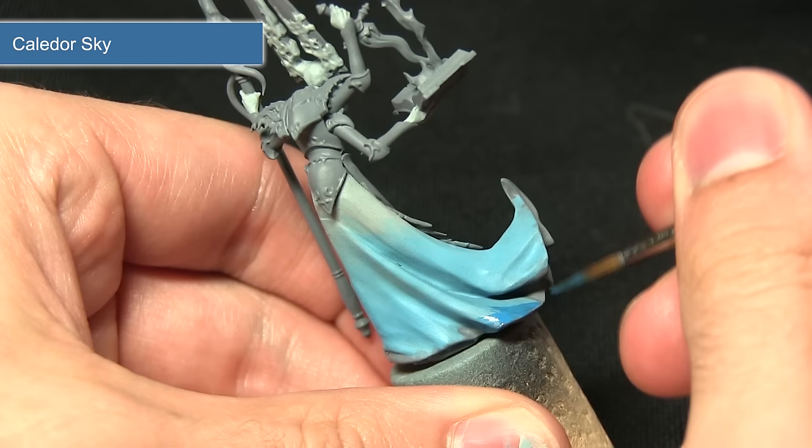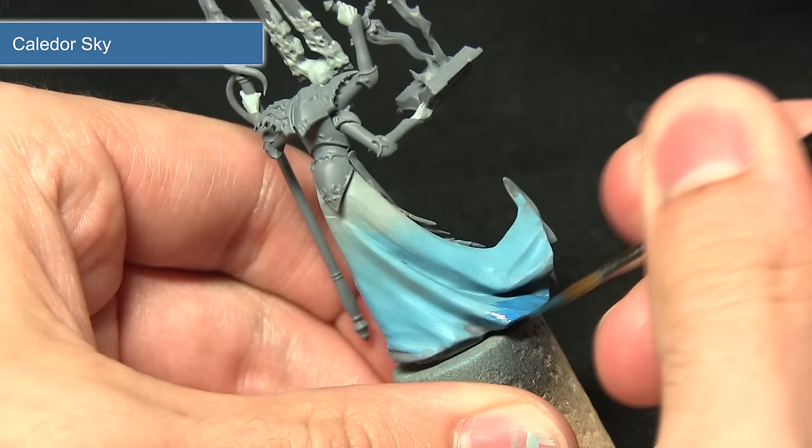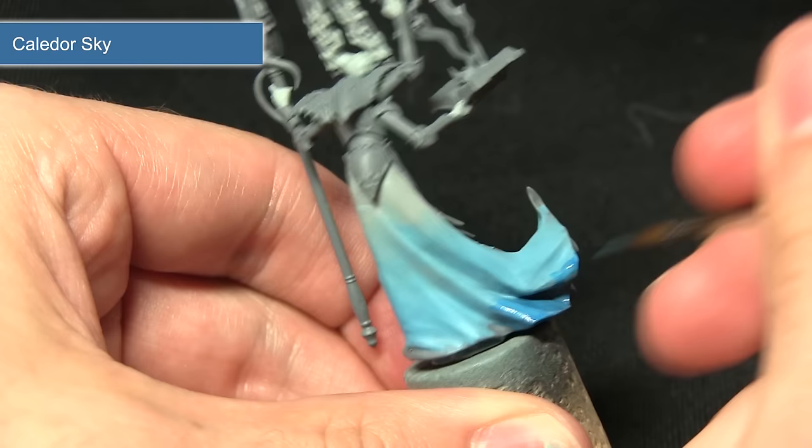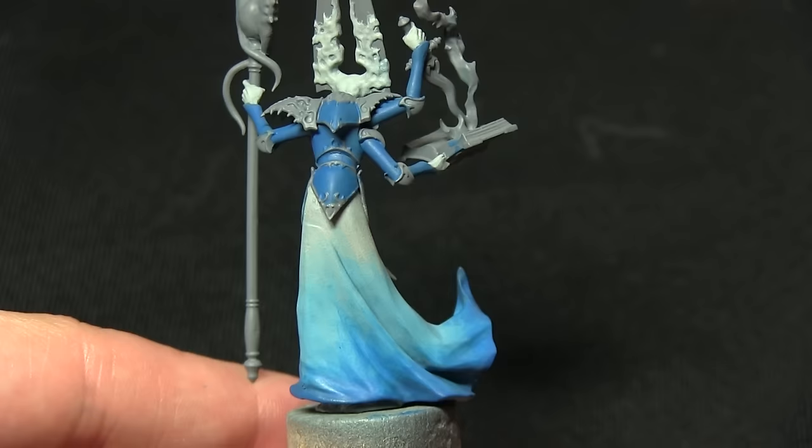I've mixed some Lahmian Medium into the Caledor Sky to get a nice transition between the lighter blue and the darker blue at the ends. I've mixed in a bit more than last time — when it's darker you want the gradient to be a little more subtle, so I don't want to apply too much. I find it's easier to apply the darker colours over the lighter colours and get the blending just right.